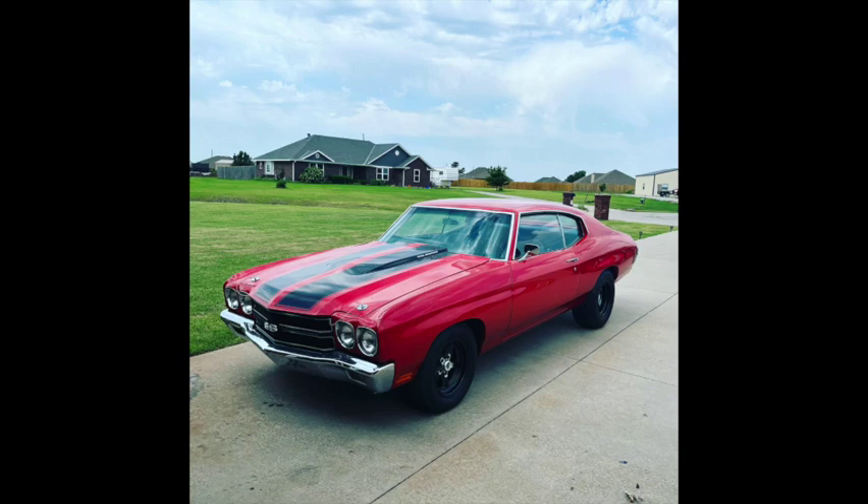Hey everybody, it's Matt. I wanted to make a quick video showing the installation process for the QA1 anti-hop bars for GM A-body 68-72 cars. This is my 70 SS Chevelle that I've restored.